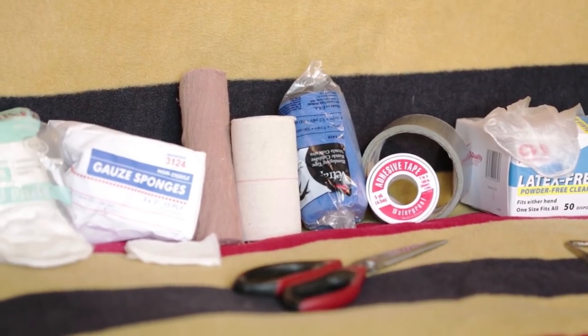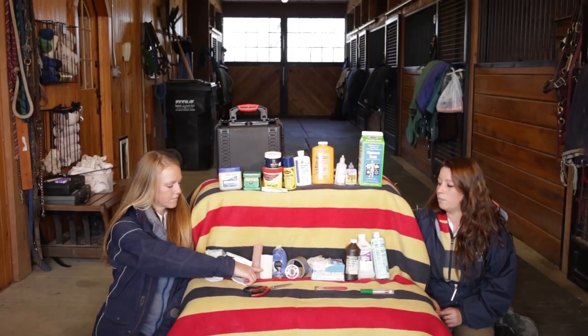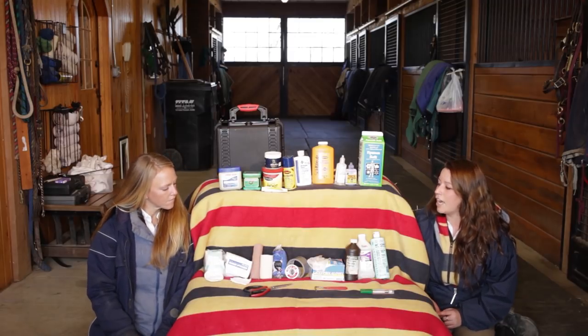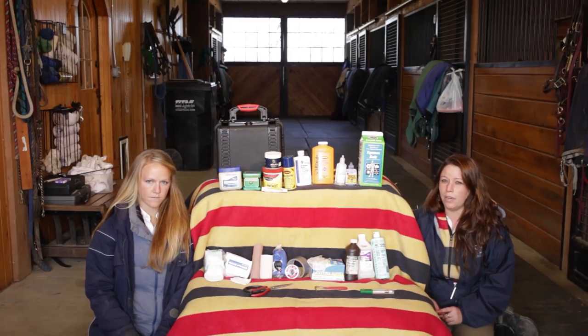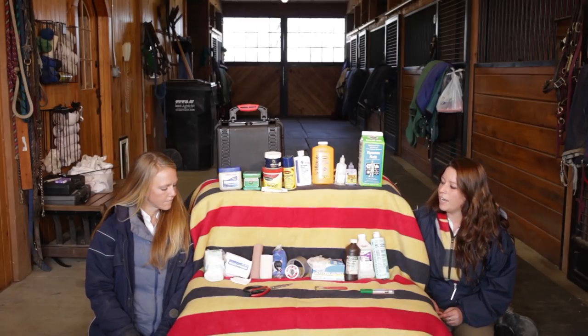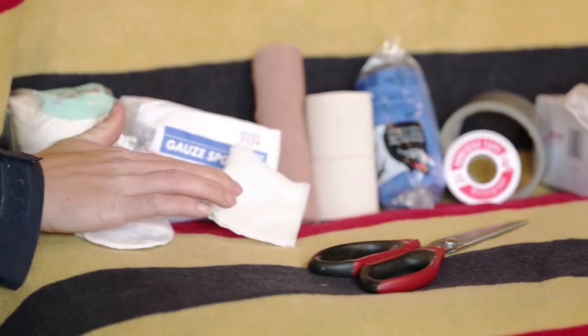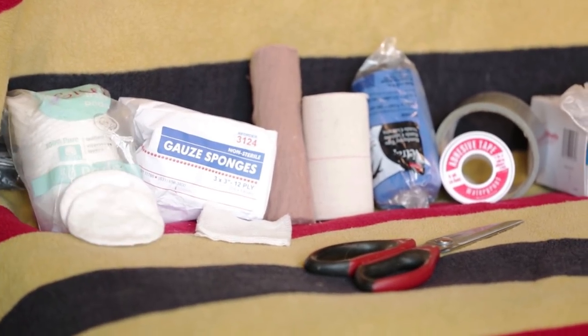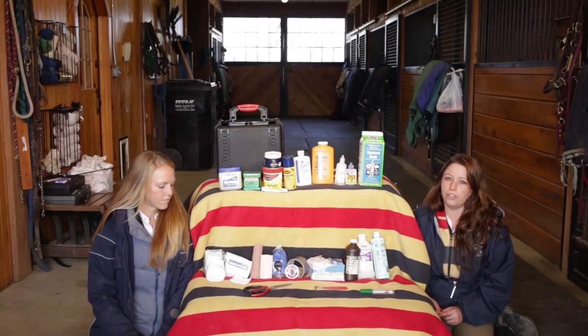Another really important thing to always have is vet wrap. I also like Elasticon — it's really super adhesive. And next to that is gauze wrap, which you can use underneath of the vet wrap to help keep the skin less irritated. At the very end, we have two different kinds of gauze pads: square pads and round pads. Either are good — you can use these to clean wounds or to protect them underneath of a wrap. Just always make sure that they're sterile and in the packaging before you use them, so that you don't get any germs in the wound.